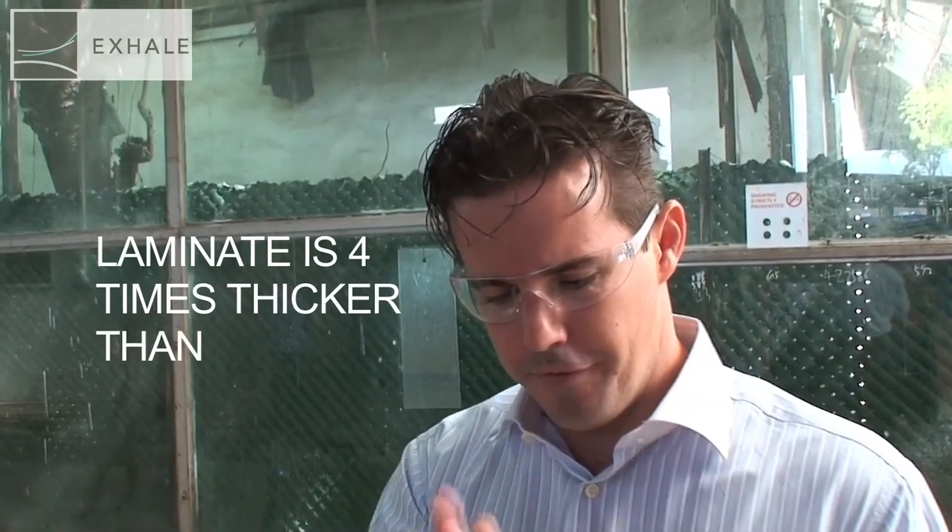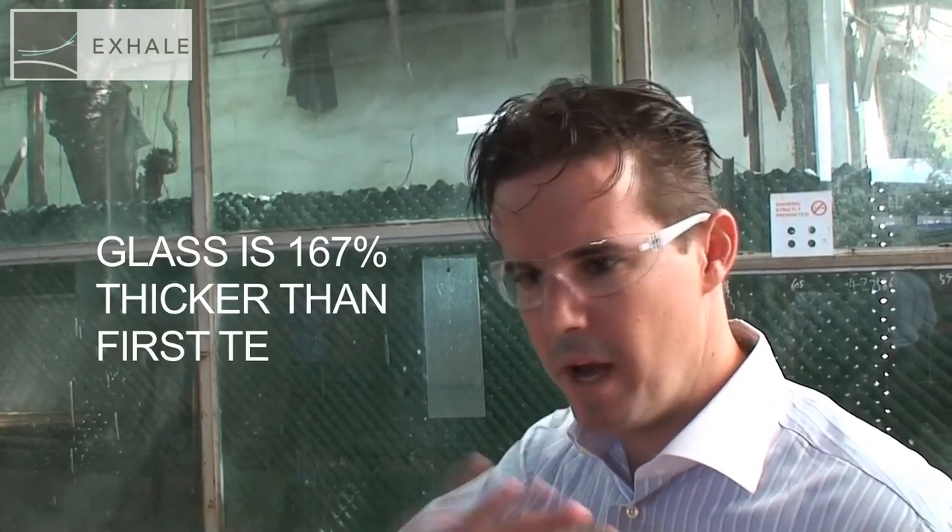Now what we're going to test is a laminate that's 1.52 mm thick, but three different types of glass — 5 mm on each side. In the first test we're going to test float glass, just a regular glass that should smash pretty easily.